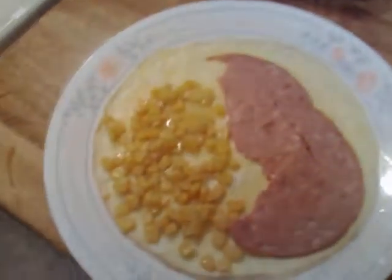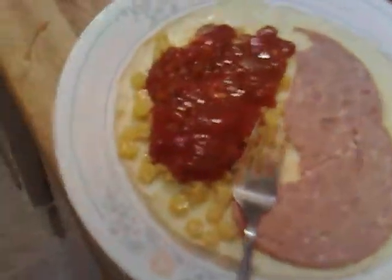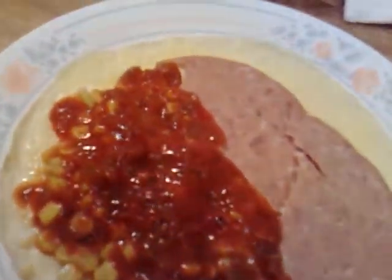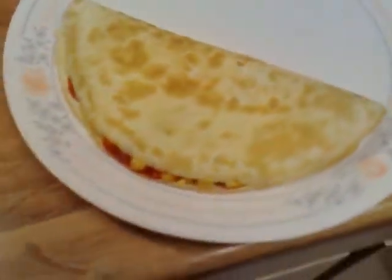Turning the heat off. I've got my salsa and my corn. I added my corn and there's my salami, so I'll add the salsa right on top. Just added some salsa — you can add as much as you want. Mix it well and make sure it's in the center. Now take this side and flip it right over. There you go — that's your omelette, enjoy!